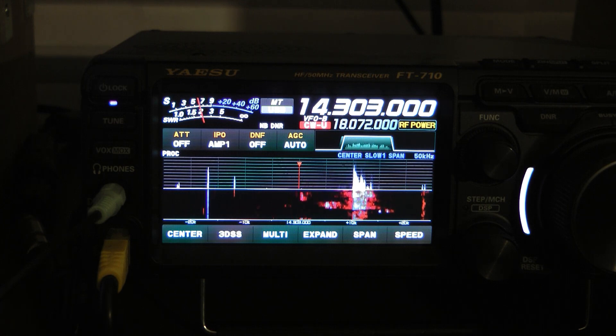Let's listen in and hear a little bit more. We're on the hexbeam right now, and you can tell when I switch to the loop — the signal goes way down.